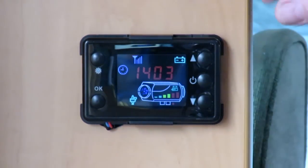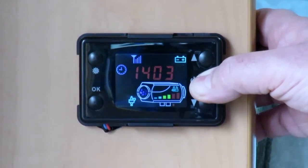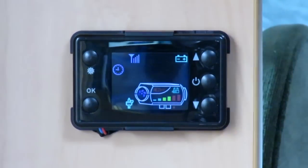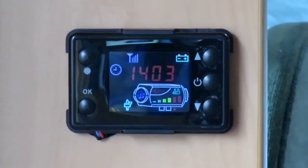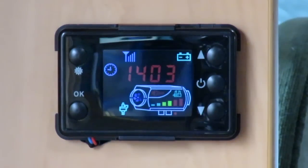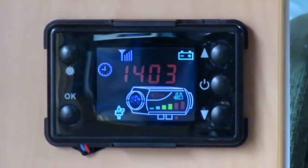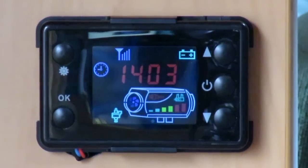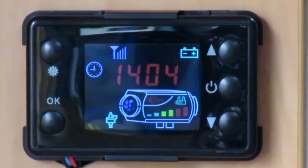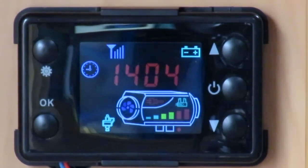To shut the system down it's purely a case of pressing the off button and holding it for a second or two, then it will flash off. The unit won't shut down immediately — it has to go through a series of checks. You'll hear the fan has slowed down a little bit, but again this will take a minute or two because it's trying to get all the exhaust gases out, burn off all the excess fuel, and push fresh air back into the burner chamber — in effect, clean it out ready for the next start-up procedure.